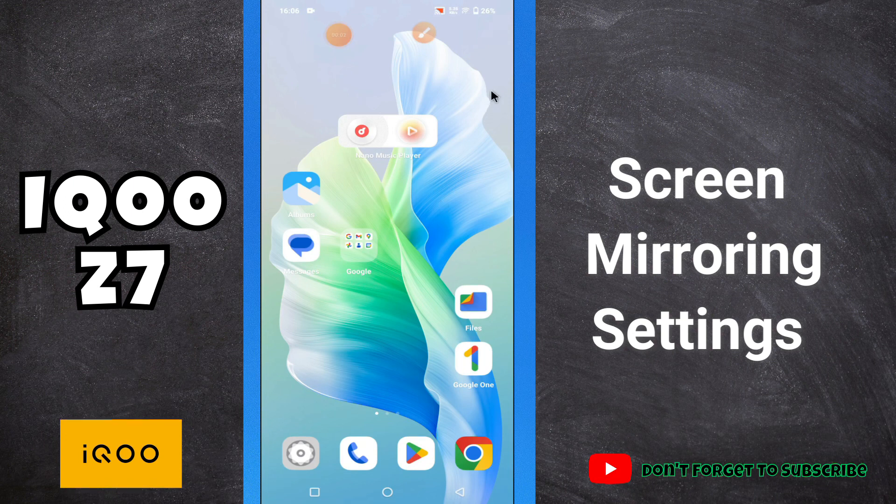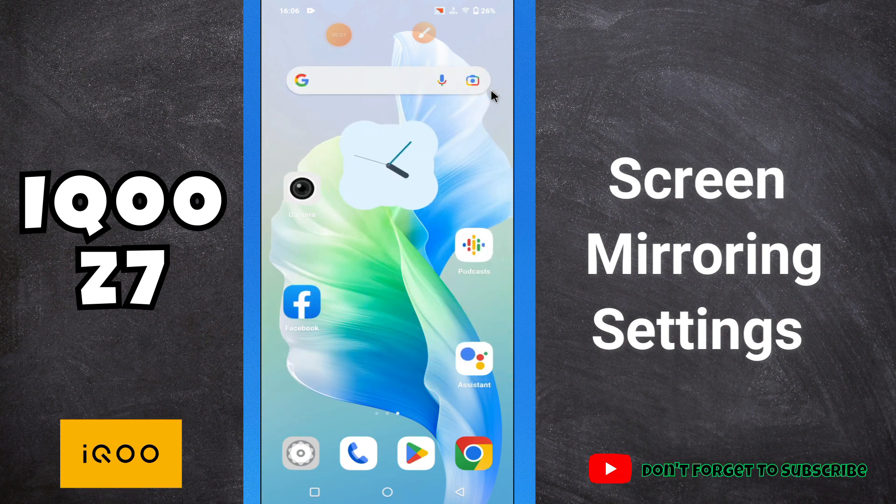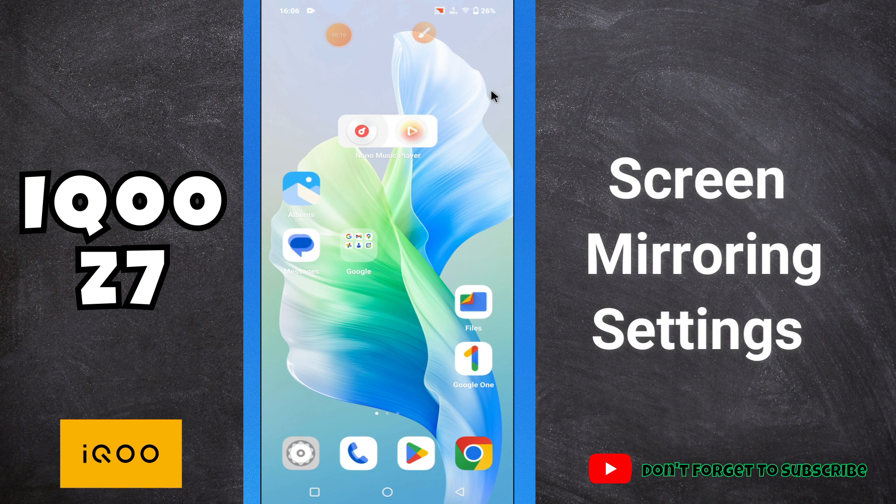Hi everyone, hope you are doing great. In this video, I will show you about the fingerprint lock issue in your phone IQ Z7. So if in this device IQ Z7, if you are facing the problem related to the fingerprint lock, I will show you how you can easily fix it.